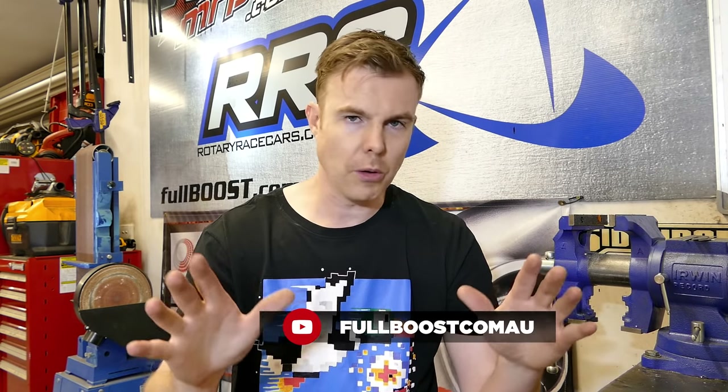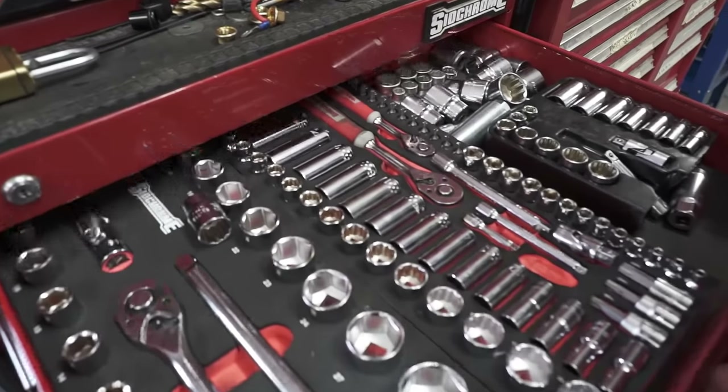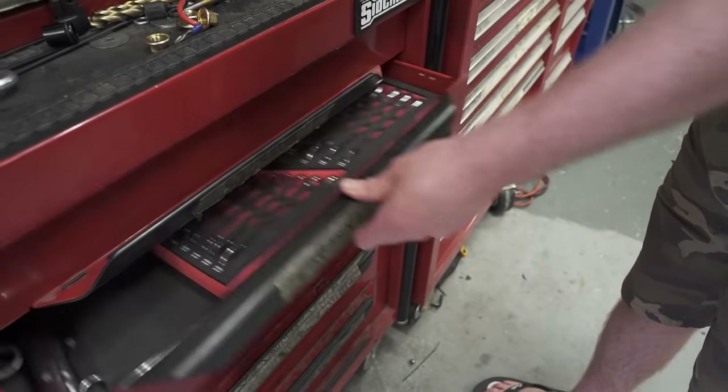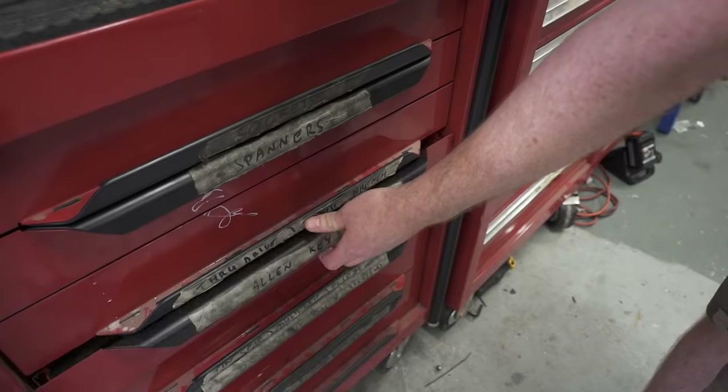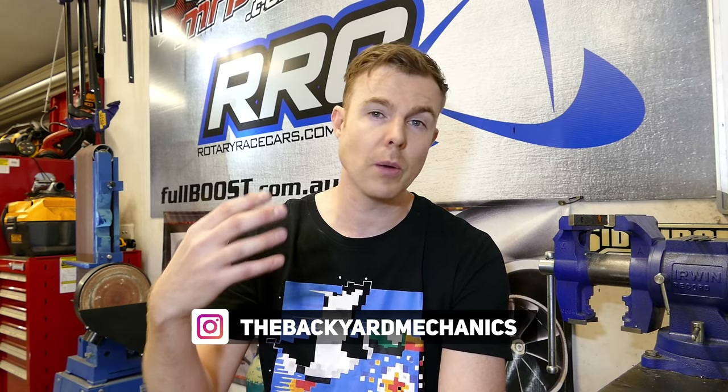That's pretty much it — five must-have tools for every backyard mechanic to get started. That's by no means a complete set, that's just five to get you going. I could go on for hours talking about tools because I love them and I've got hundreds of different tools myself. I'm sure you guys have got suggestions on what should be the sixth to tenth or eleventh to fifteenth tool you should buy. Throw down some comments on what you recommend in order of what you really need. Interested to see what you reckon should be in every backyard mechanic's toolkit, and maybe we'll review some of those in upcoming videos. Thanks for joining us — if you've got any comments, leave them below. If you've got suggestions on products or video ideas for this series, let us know and we'll reply to every comment we can.